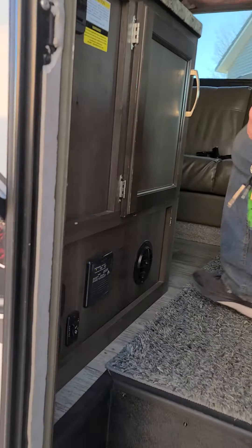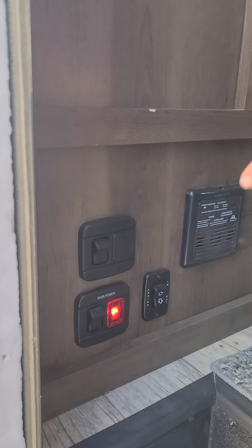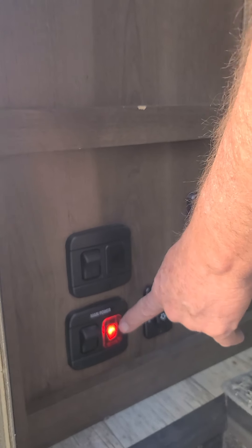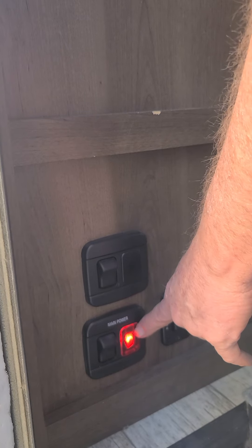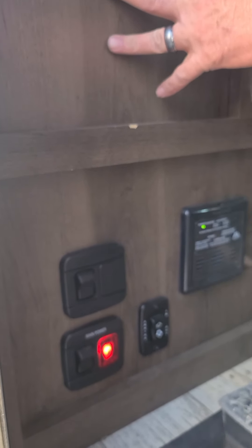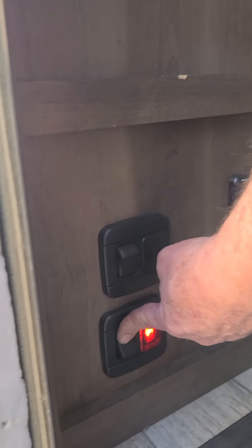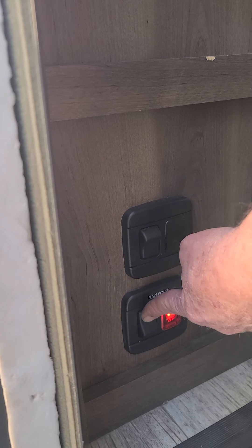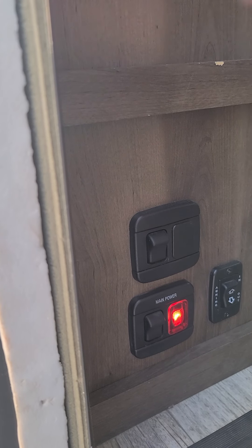Coming inside the coach, you have a switch that is a main power switch. If that red light is not on, you will not have any power inside the coach — your lights or anything won't work. So if it's off, you just need to push the button and hold it and it will come on and then you'll have power inside.